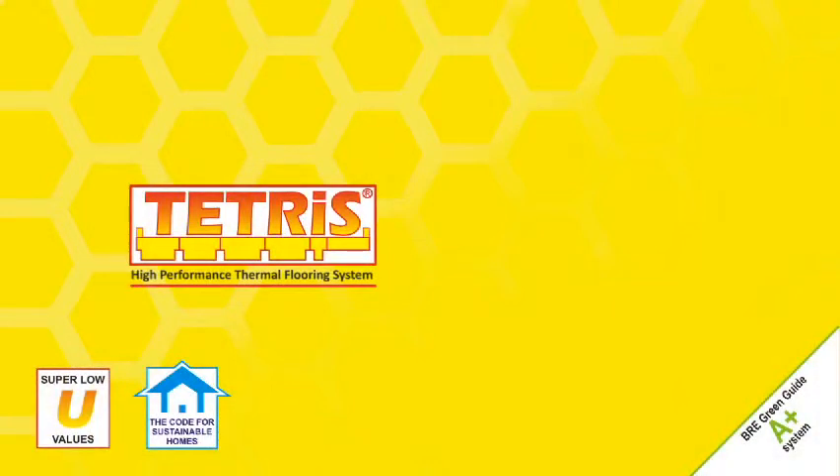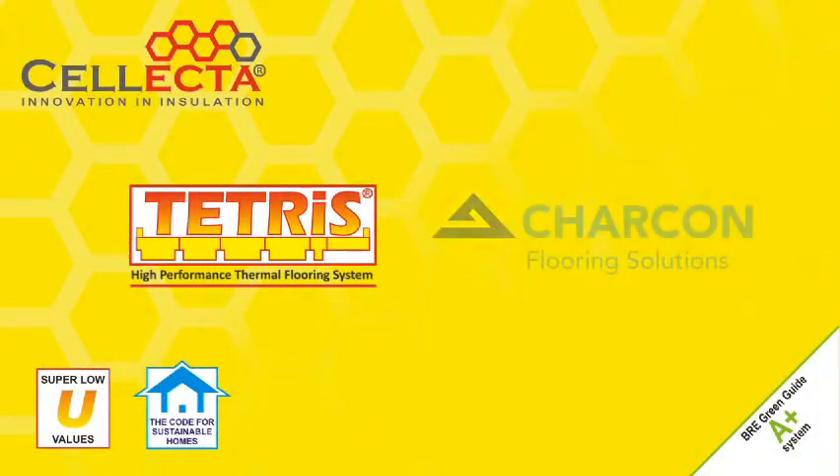Installing a high performance structural floor is quick and simple when you use Tetris insulation blocks developed by Selector and precast concrete beams manufactured by Charcon.